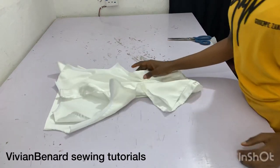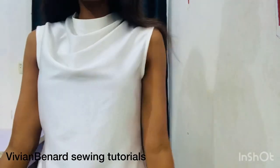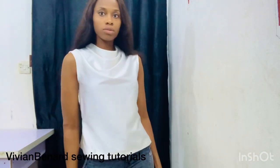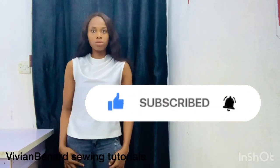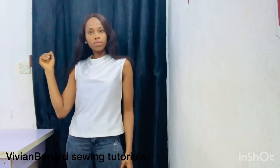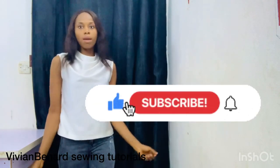This is the finished look — see how beautiful this looks! If you find this video helpful, please kindly like, share, and drop your comments and questions in the comments section. If you've not subscribed to my channel, please kindly do so — this will really mean a lot to me. Thank you for watching till the end. I'll see you guys in the next one. Bye!